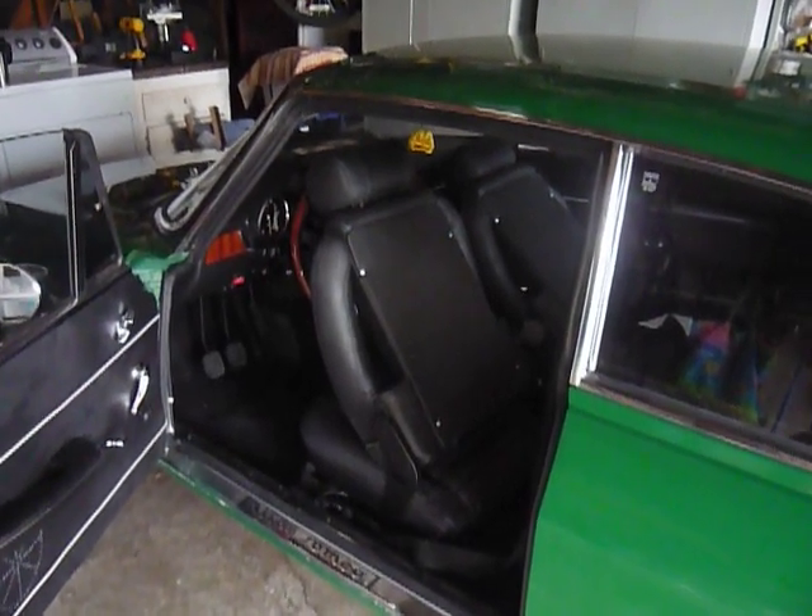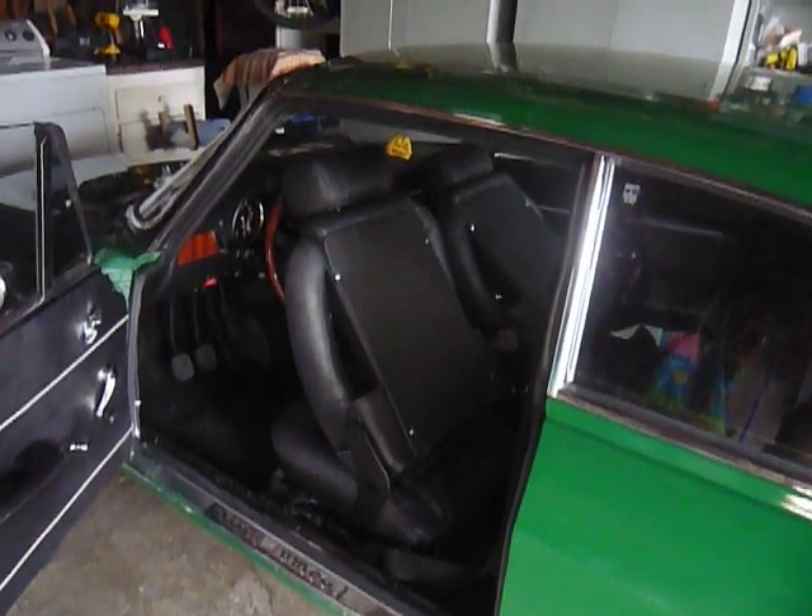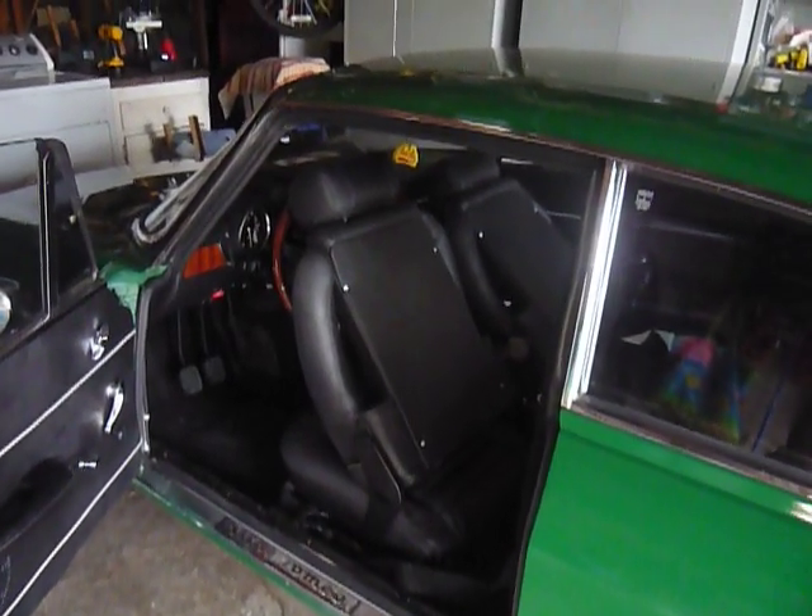Hey, Alpha Tomatoes fans. Got a new film for you. Just finished the interior on the Alpha Tomato and thought I'd show it off here on a video.